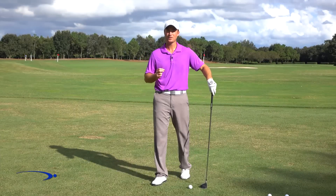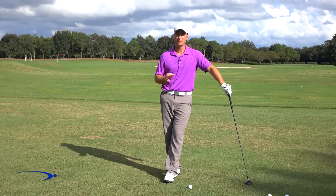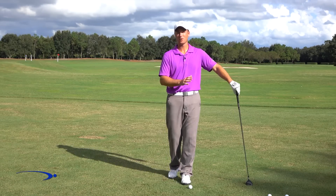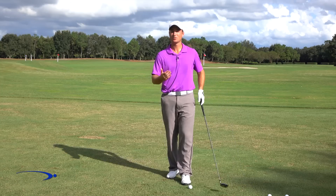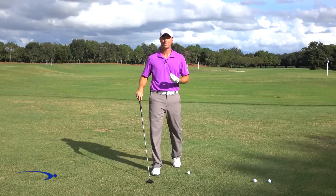Hi guys, welcome back. In this video we're going to talk about something that a lot of golfers struggle with — how to release the golf club. I'm going to give you three keys: body motion, hands, and arms, and how those are all going to help you release the club, get more speed, and ultimately get a lot more distance. Let's get started.